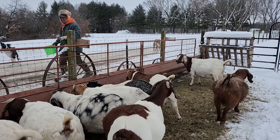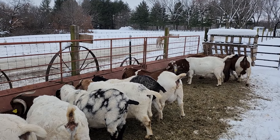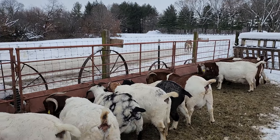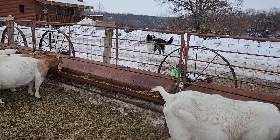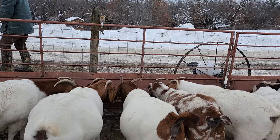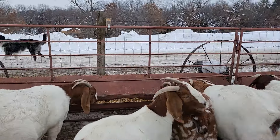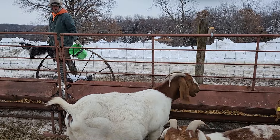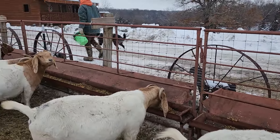It is freezing — that wind is cold. It might say 20-something on the thermometer but it is freaking freezing out here. That wind is terrible. Everybody's looking good, I don't see any distress anywhere. We cleaned out the feeders, used the leaf blower to blow them out.